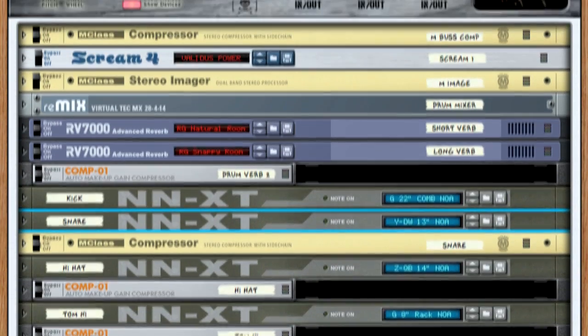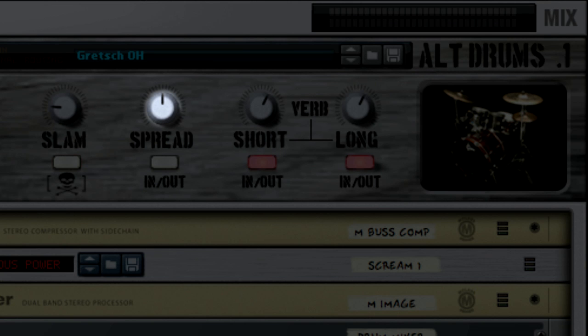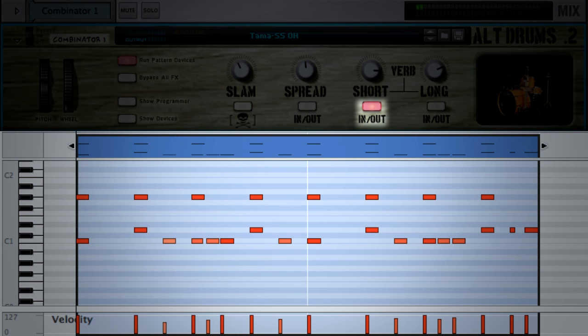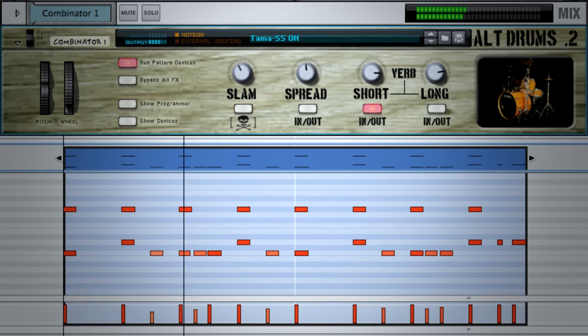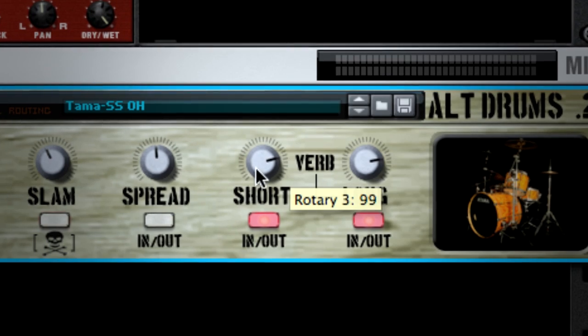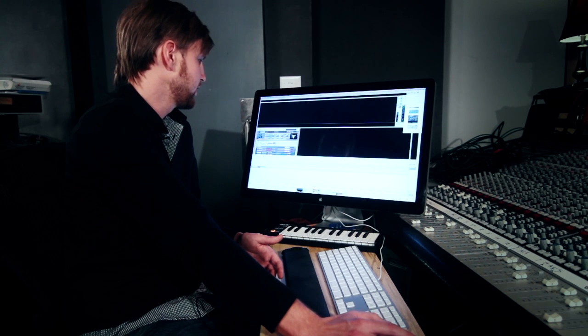I have some effects devices that are easy to manage by the combinator controls. You have a short and a long reverb, a spread — which is a stereo imager — and a master compressor. For the reverbs, there's an on and off button for each. The short is going to give you more of that impact, and the long is going to be more of your tail. By running two reverbs — a short and a long — you can control your impact versus your tail and manipulate it instead of using one reverb and trying to find a balance. And then there's this other button with the skull and crossbones on it — that'll engage the Scream player and basically destroy your drum kit.